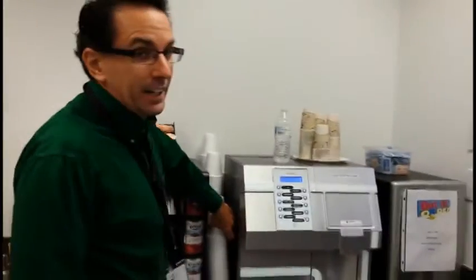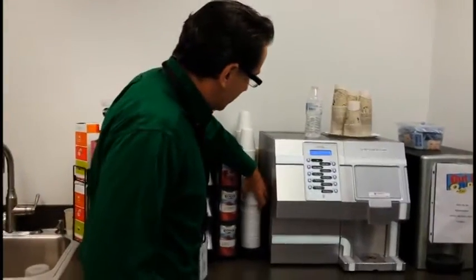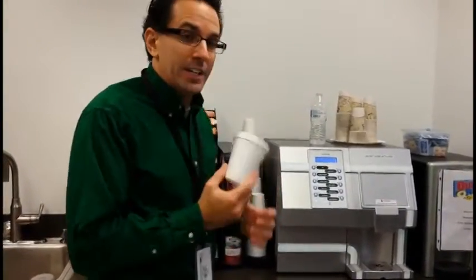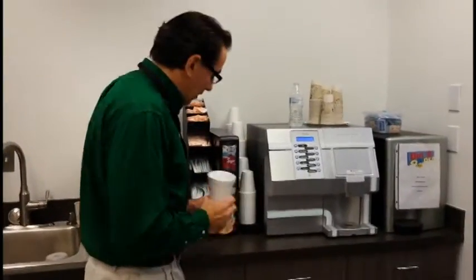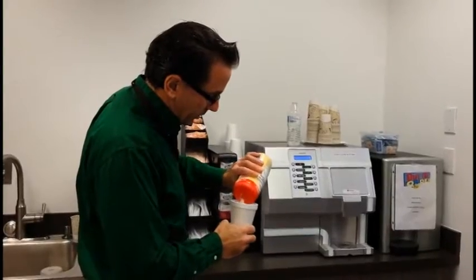Now, what you're going to want to do is get a cup. I know I've talked about these dark cups and how they're not festive, but that's all I got. I'll decorate it later. I always put a little bit of this fake creamer in it.